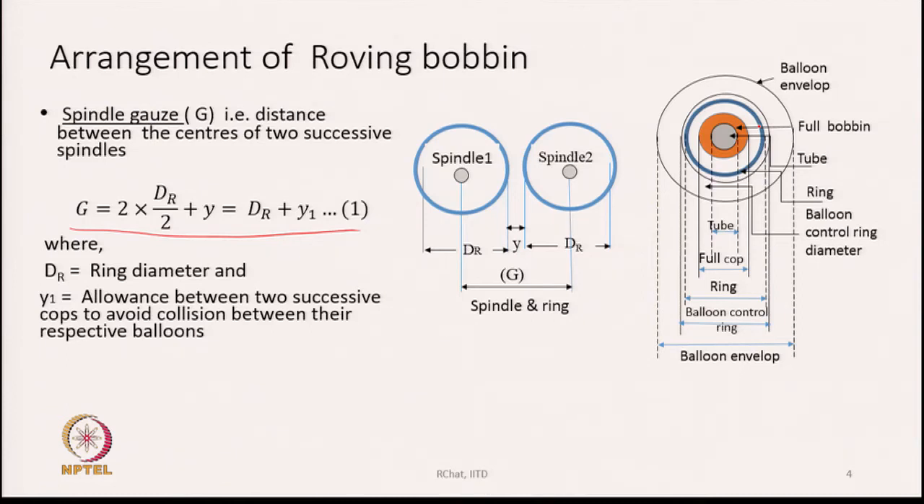Otherwise the yarn will be damaged because the bobbin continuously turns at high speed. The biggest diameter of the bobbin should be slightly less than the ring diameter. Around the ring is the balloon control ring, and beyond that the final circle is the balloon envelope — the diameter of the balloon. For each spindle, the maximum balloon diameter indicates the space that the production position needs.